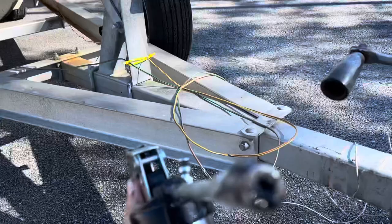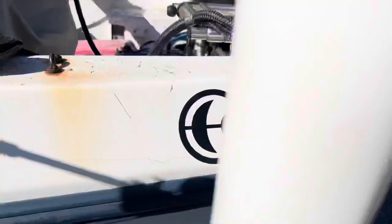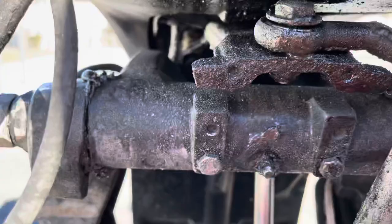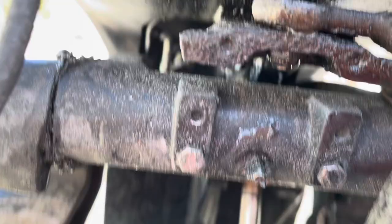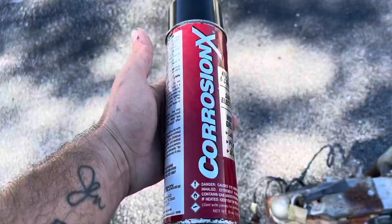That's another spot people tend to not notice. It took me a while to realize I had to do this. It was down here on my engine — on the trim and tilt and the steering tube. I filled it up yesterday so I'm not gonna do it now, but definitely want to make sure that stays nice and greased as well.